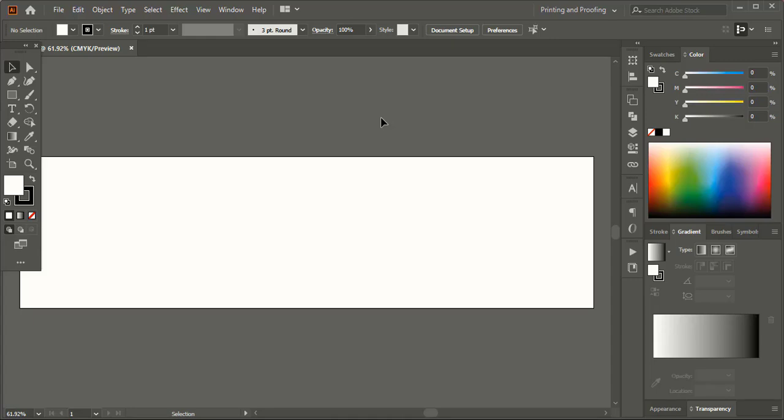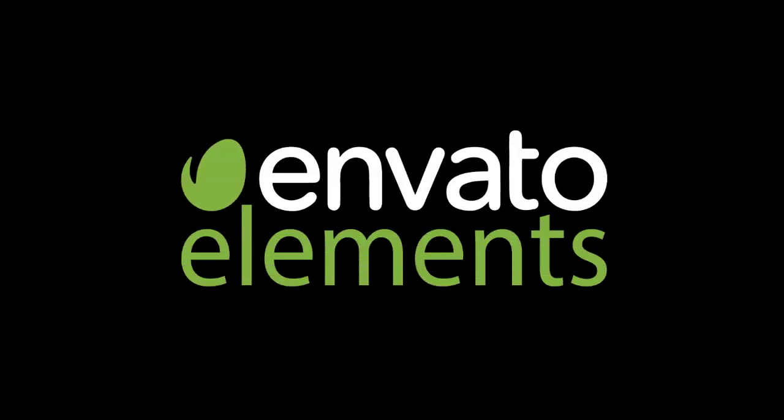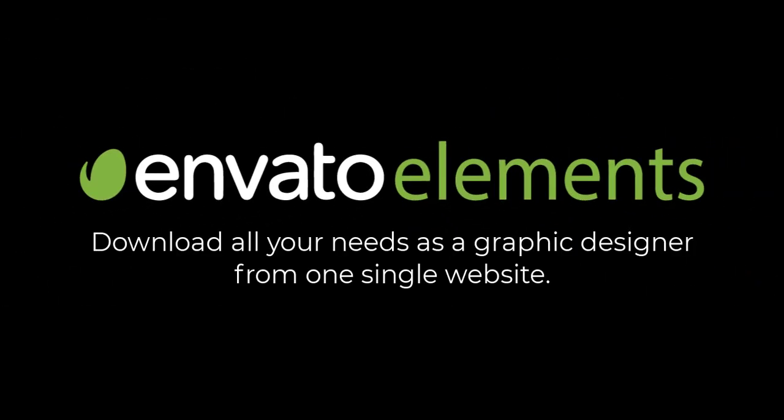Before I continue with the next step, I'd like to thank Envato Elements for sponsoring this video. I'd also like to thank all the subscribers who have shown their immense support to Graphic Island till date.